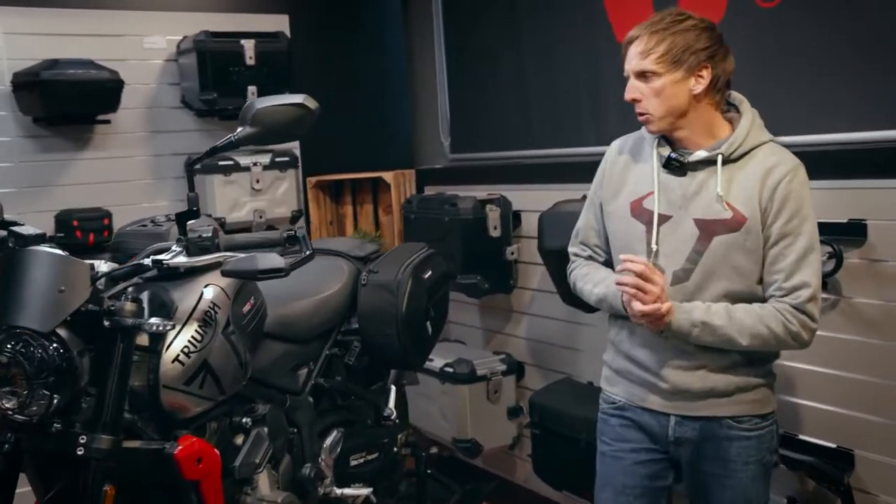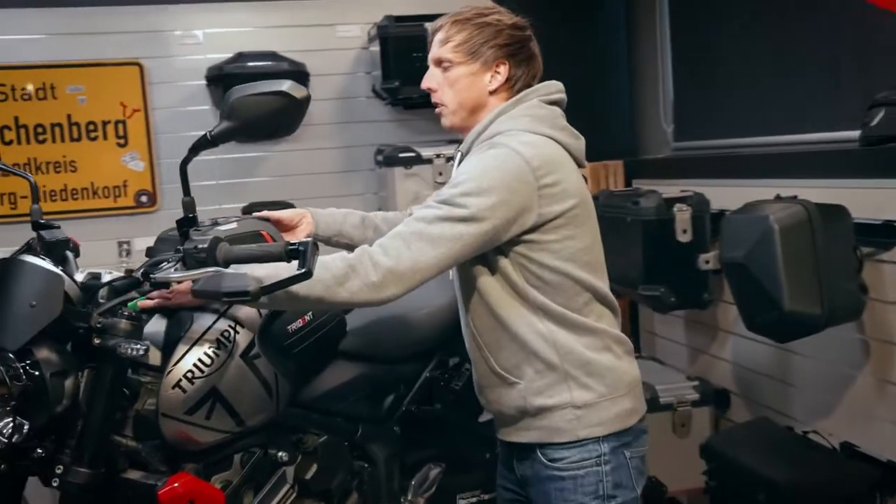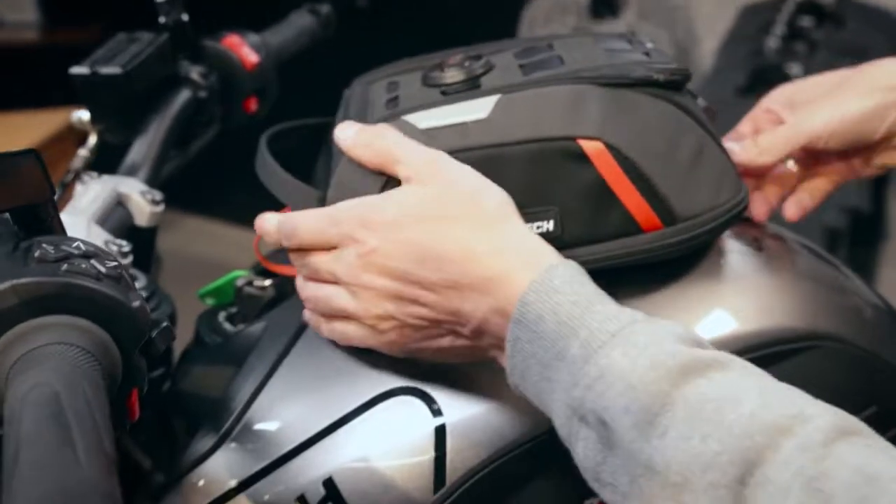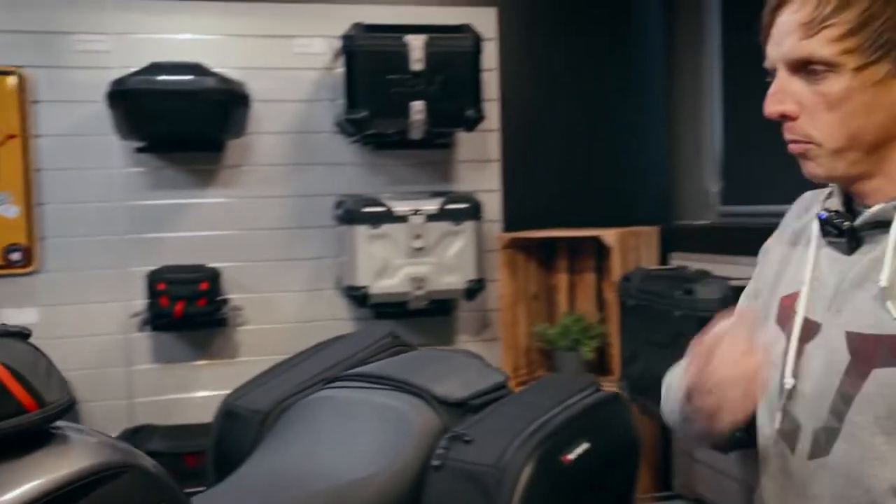What do we have in terms of luggage? There's the pro tank ring — you can mount it on your tank and attach different pro tank bags.